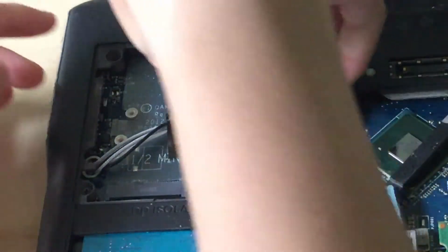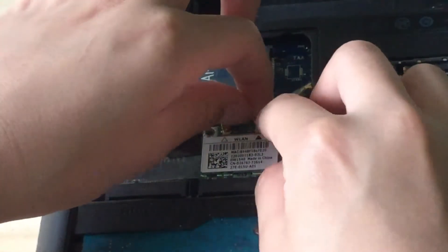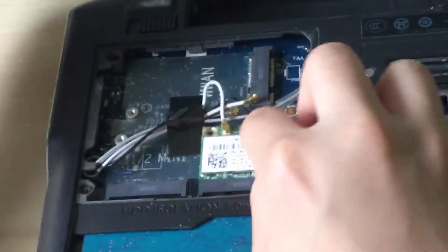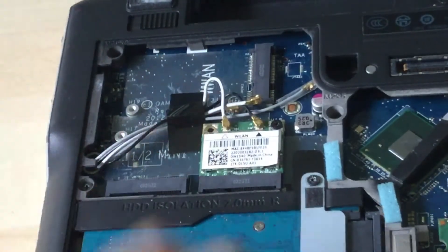These cables — there are multiple cables, so you don't want to get those mixed up. There you go, that Wi-Fi card is put in.